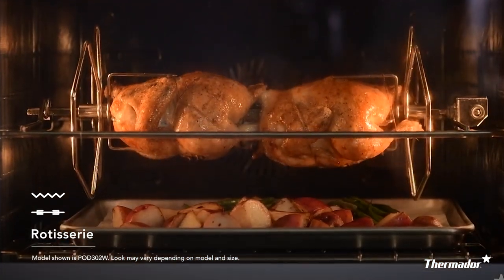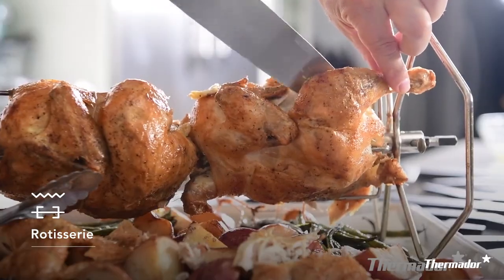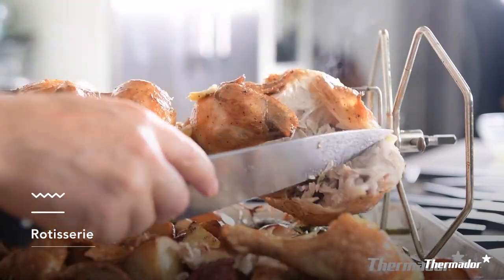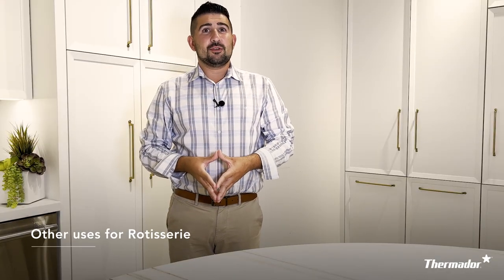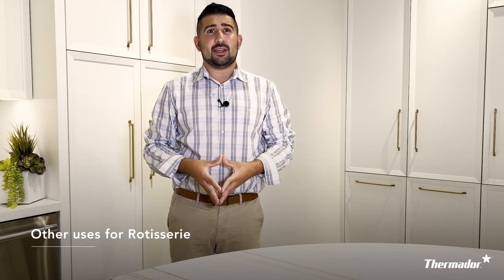Another one of my favorite cooking modes would be rotisserie, and this is available in any one of your deluxe oven cavities. For this mode, we provide you with two forks, a rod, a broil pan, and your rotisserie rack. Whenever this mode is in use, one little tip is to place a telescopic rack on the bottom and a broil pan on top. You'd actually be amazed at how much you can use this cooking mode — you'll probably use it more often than you think.